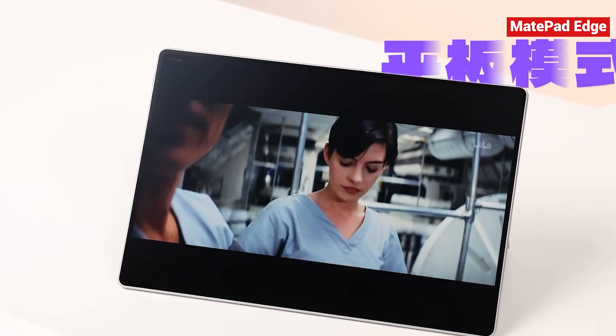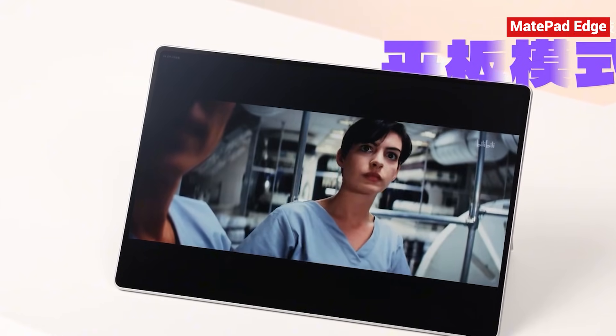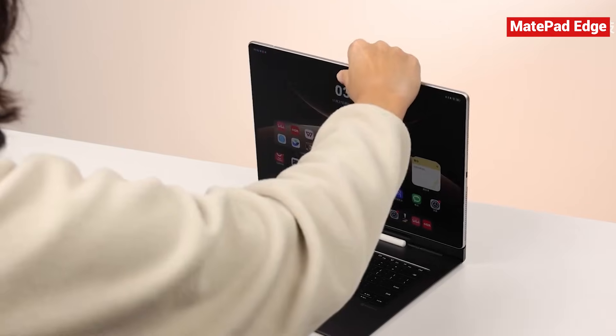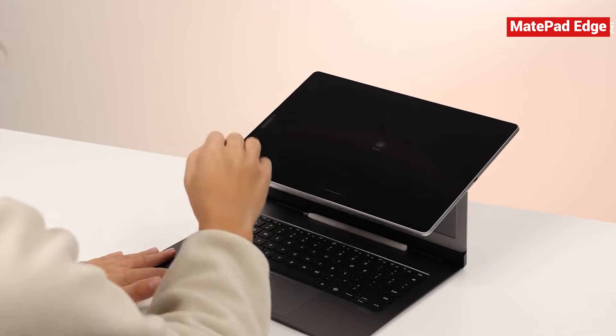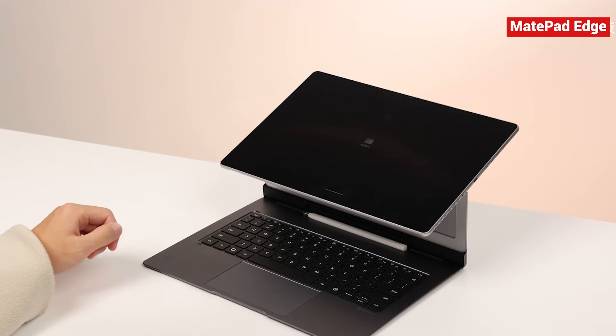you're probably just browsing, watching videos, or doing lighter tasks, so the vapor chamber system is enough. But the moment you prop it up with the kickstand, the fans kick in because you're likely about to push it harder. And that's where it unleashes its full 28-watt capability. It's a smart, seamless design.